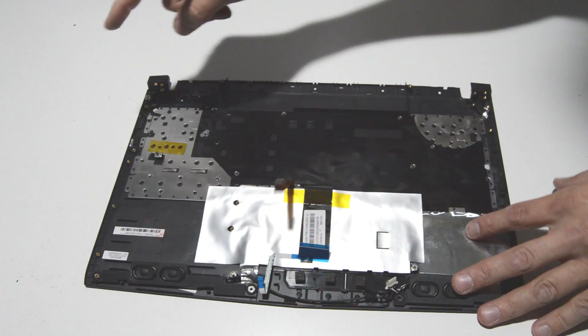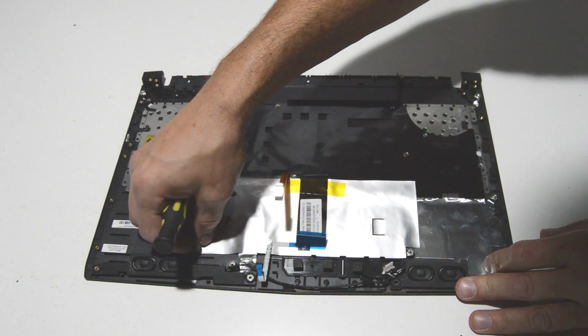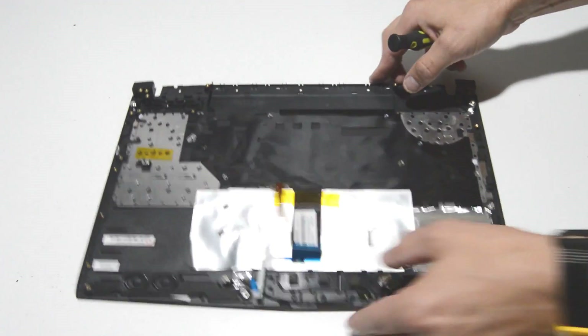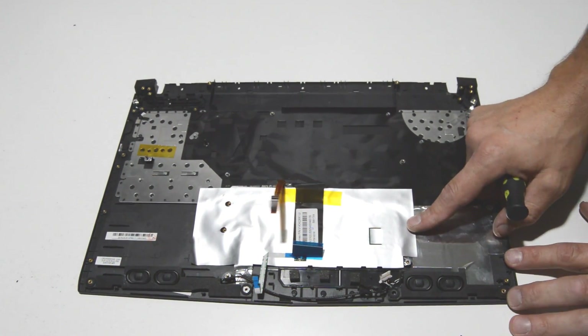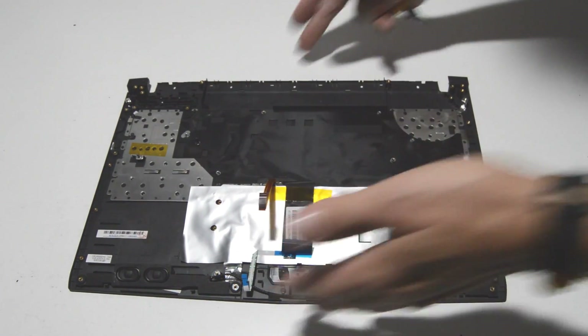For the keyboard, it is riveted into the palm rest itself so it is not replaceable. For the touchpad, it's stuck on with adhesive to the bottom of the palm rest, so you'll need a heat gun to remove it. The speakers, if you need to remove those, are just held on by little rubber grommets. That is it for the palm rest assembly.